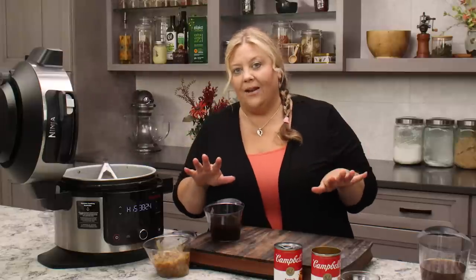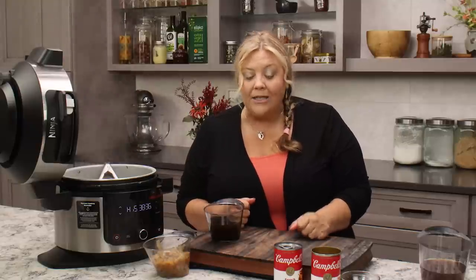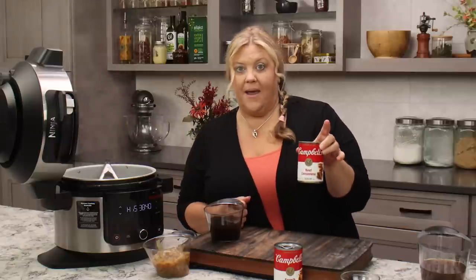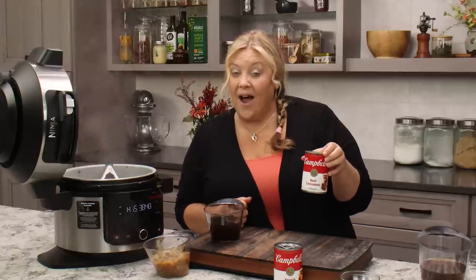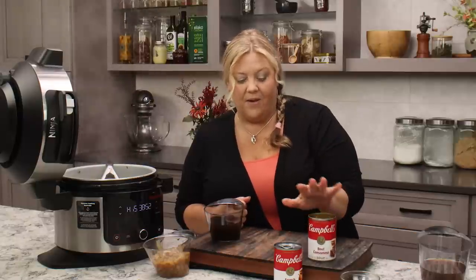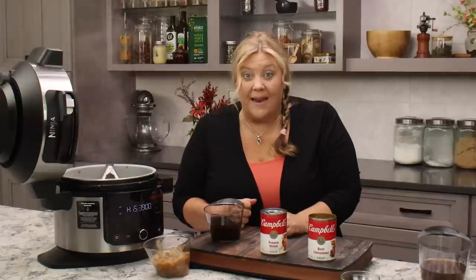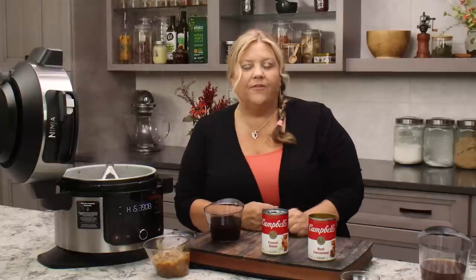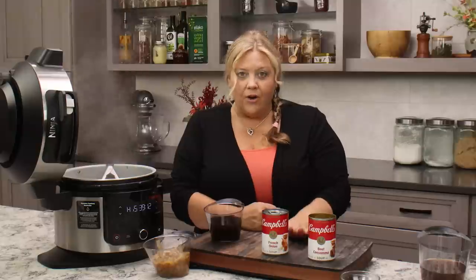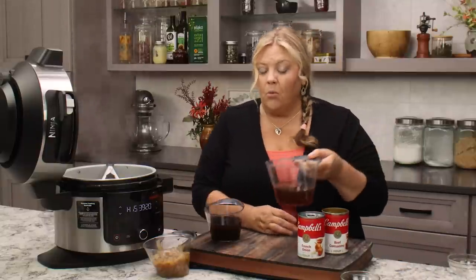I don't usually use a lot of canned food because it can be very salty, but this recipe needs it. I made it with all beef broth and wasn't really happy with it, so I changed the recipe to two cans of beef consommé — Campbell's is the only brand I found. Each can is 10.5 ounces, so you want 21 ounces of beef consommé. Also try to get a can of French onion soup if you can find it — it adds a boost of flavor. If you can't find either, you can use all beef broth but you might need to add a bit more salt.